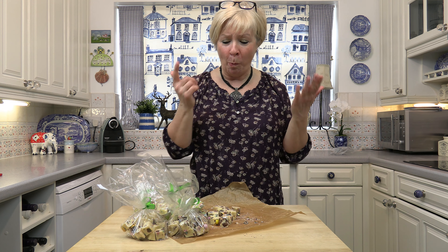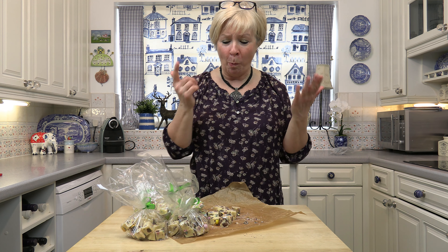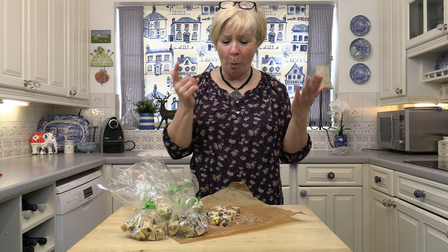Don't forget to like and subscribe, and click the notification button. I'll see you all again next time. Oh, that's so lovely — mmm, that is so good!